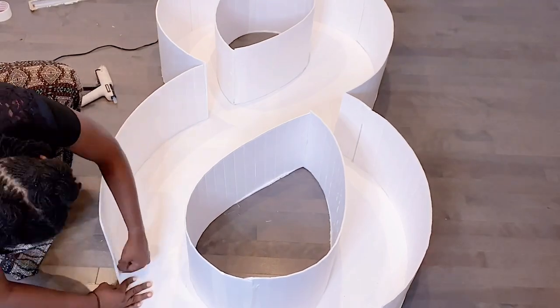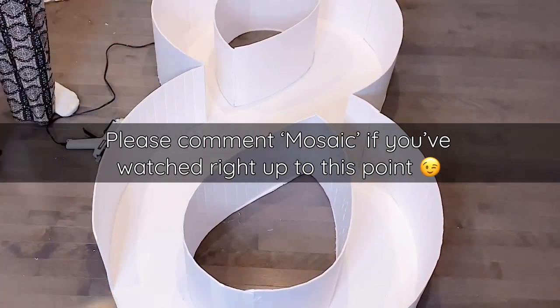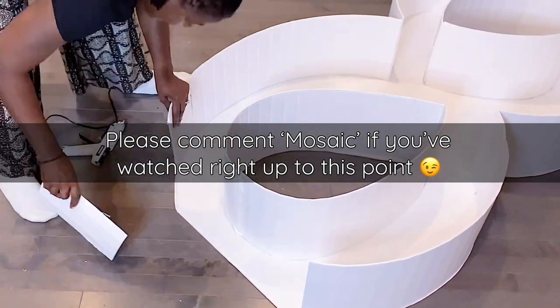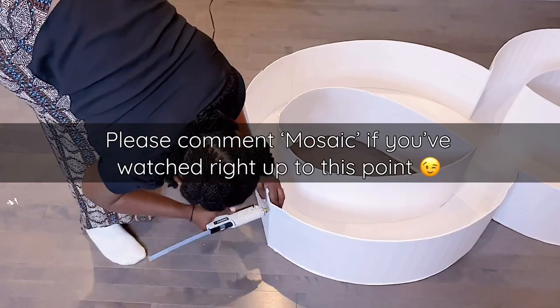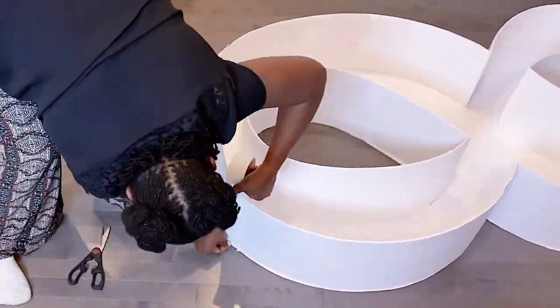If you've watched right up to this point, sticking to the tradition of Nora G's videos, please comment 'mosaic' in the comment section below and show your girl some love. I really appreciate you all for sticking with me throughout this journey.